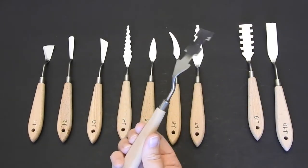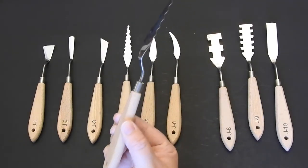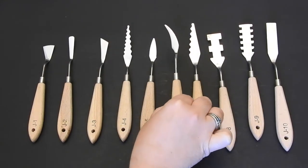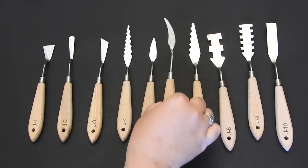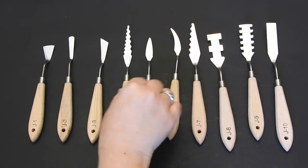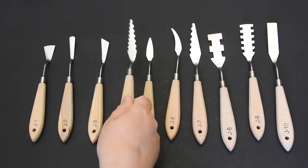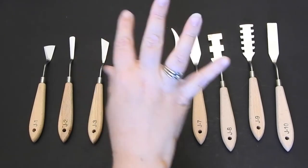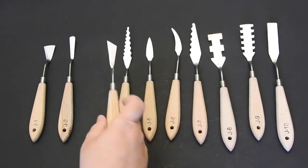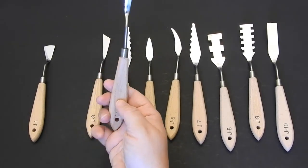They're going to be easy to clean and lightweight, and stainless steel so they're going to last some time. They are a great price on Amazon — that's the only place they are sold. I can see this one making some beautiful waves on a canvas, which would be really neat, that ripple effect. I just think it's so cool. They're all numbered 1 through 10.